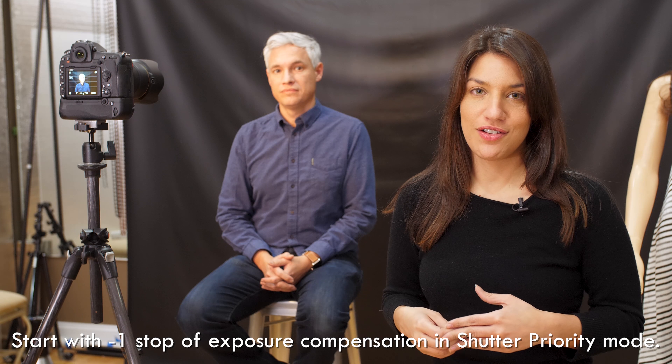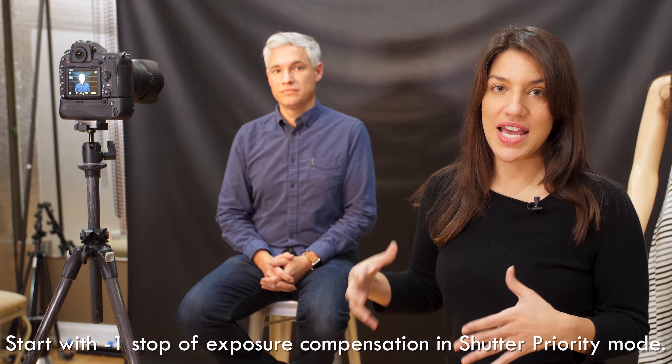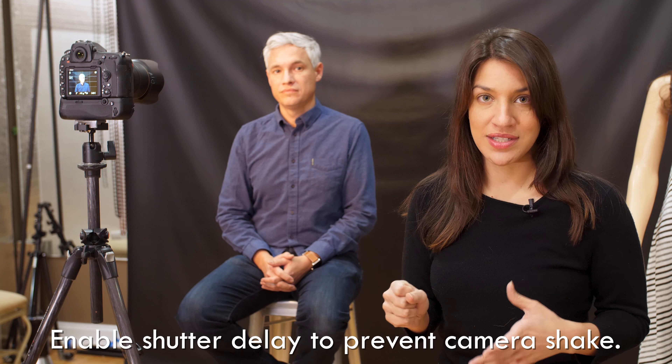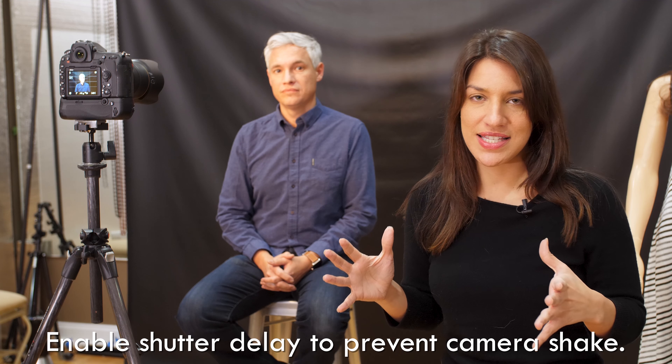I used a three second exposure, and I'm going to use my exposure compensation dial to make sure that Tony is exposed properly. I'm also going to put a delay on my timer so that pressing the shutter button does not make my camera shake all around and make it any shakier than it needs to be.